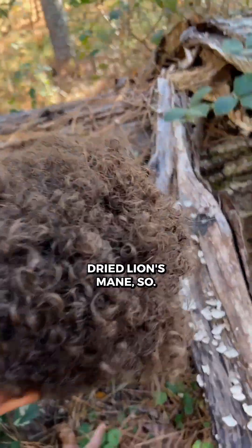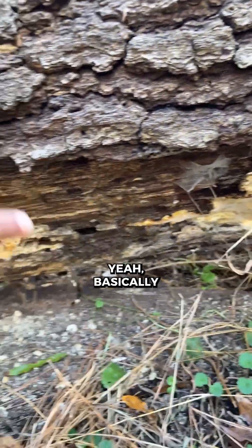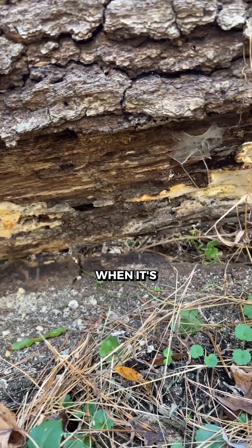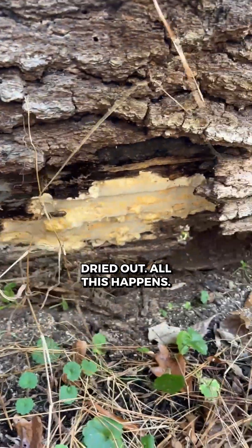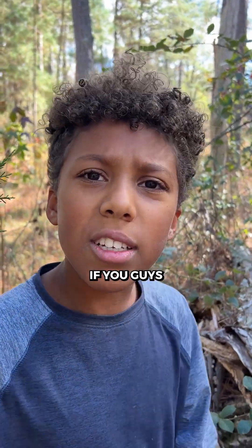And we found a dried lion's mane. Basically, this is what happens when it's dried out — all this happens. So I think we're going to be taking you guys with us. We're going to see if you guys spot it still.